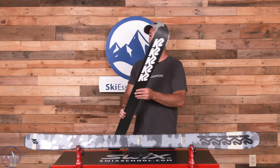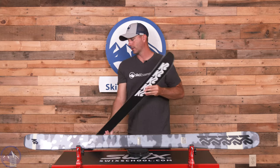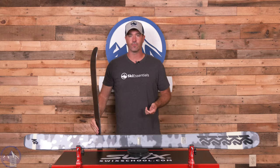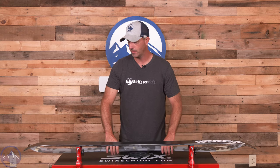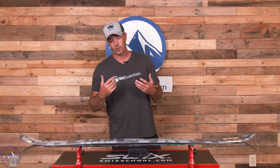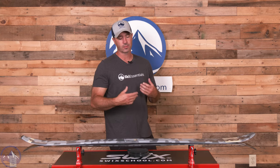It does have that nice easy-to-flex feel to it, both tip and tail, pretty sturdy underfoot, so you're getting that blend of attributes. From a shape and profile perspective, we do have some nice positive camber underfoot. There's not a whole lot of technology in the construction of the ski, so in order to get more energy into it, they build it into the camber, so the snap is built into the ski — when you load it up, you're getting it out on the back end.